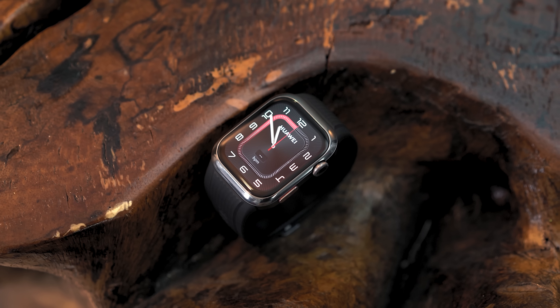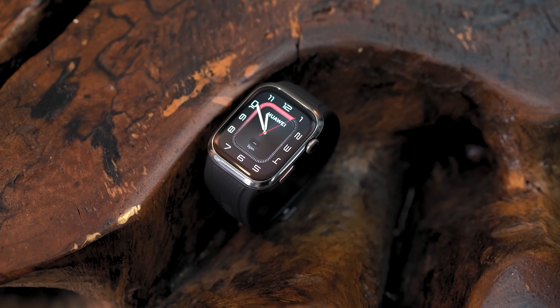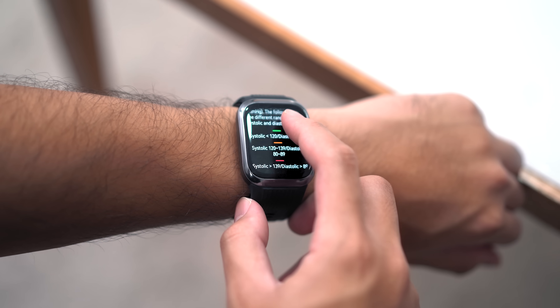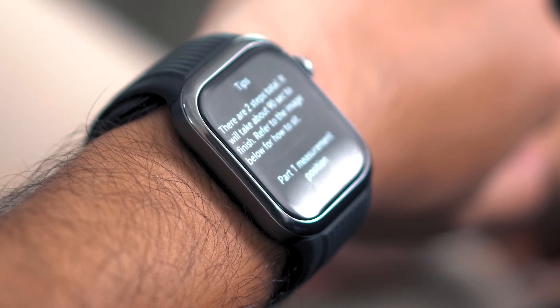Diving straight into health features, here's a quick reminder that the Huawei Watch D2 isn't intended for users to self-diagnose their medical conditions. If users get alarming results, it'll be way better to seek a second opinion from a medical professional. The Watch D2 leverages the Huawei TruSense system, delivering comprehensive health monitoring right from our wrists. Similar to the Huawei Watch Fit 3, the Watch D2 features a health glance report that captures nine vital indicators with a single tap.